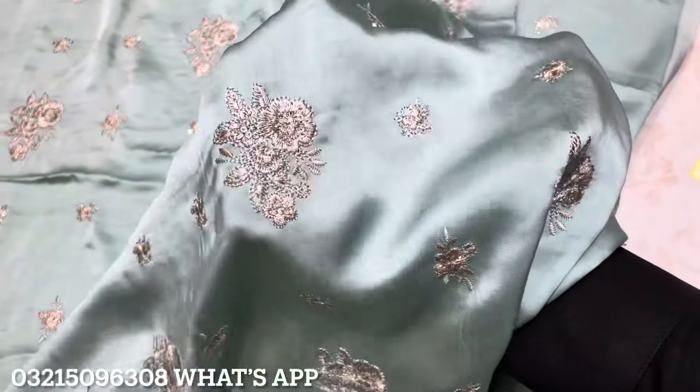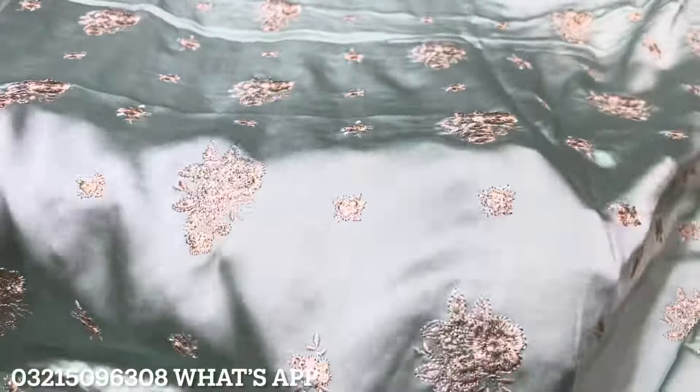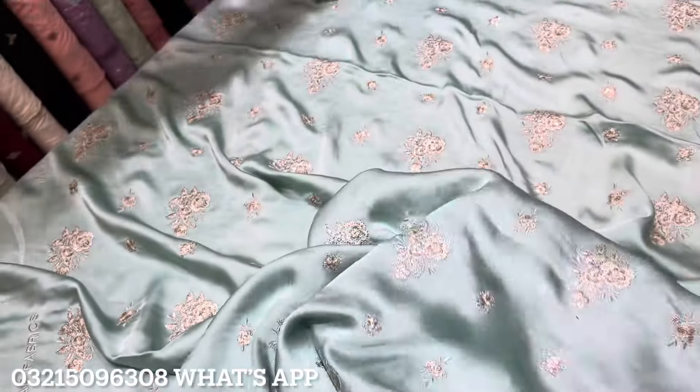It has a very beautiful look — a complete look. The front back is the same. There is thread work, a sequence touch, and it is made from Shamoz fabric.